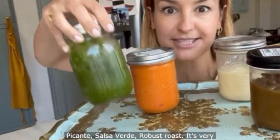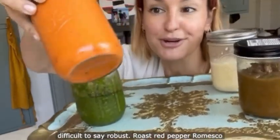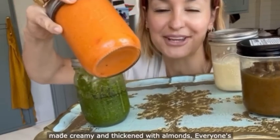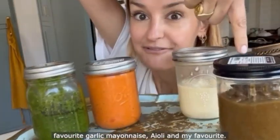We've got herby piquant salsa verde, robust roast red pepper romesco made creamy and thickened with almonds, and everyone's favourite garlic mayonnaise, aioli.